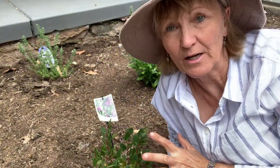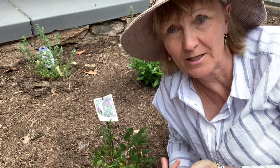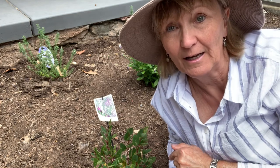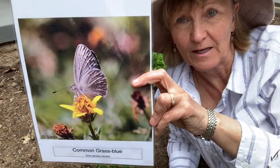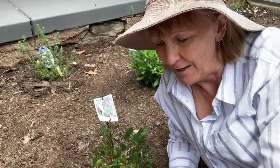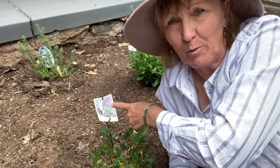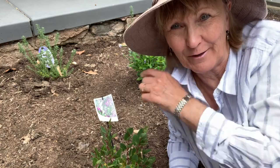Here is the clumping variety of hardenbergia. There's also the climbing variety, also known as the native lilac. It's the host plant of the common grass blue, seen here on a spent marigold taken in my backyard. It also has this pretty little purple pea flower, which means it's also a source of nectar for the butterflies.